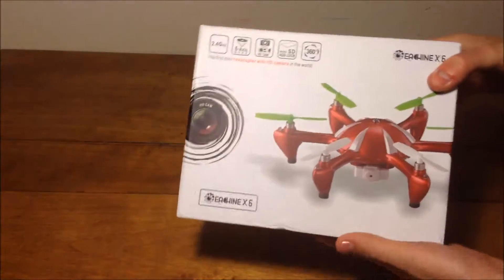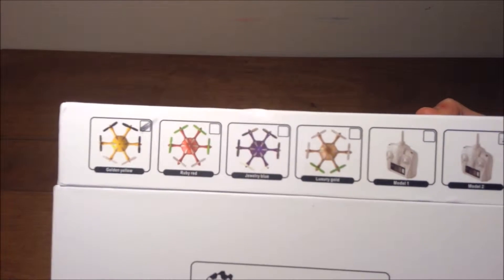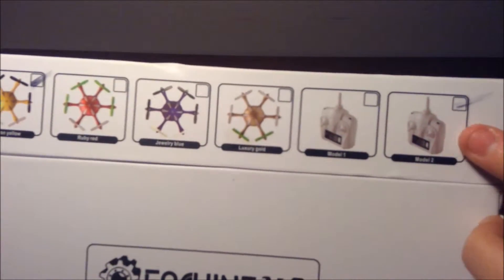So you can see the box here. It's very nice. It shows you the four colors: gold and yellow, ruby red, jewelry blue, and luxury gold. And the transmitter comes in mode one or mode two.